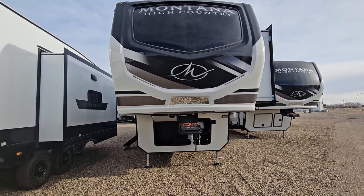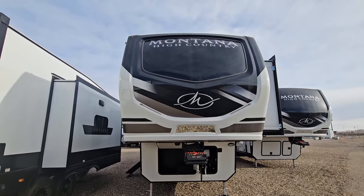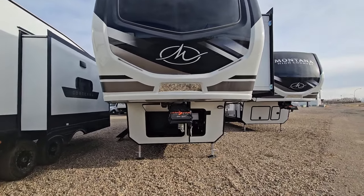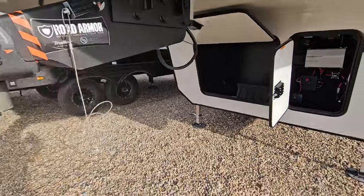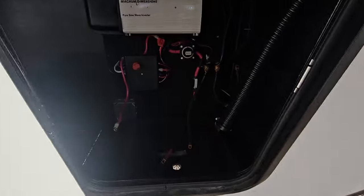We're starting here at the front cap with a fiberglass front cap. You can see that we have an LED strip lighting right across the top above the window there, and two down here in the lower area, and your backup mirror. It's also equipped with a Road Armor fifth wheel hitch here. In your front compartments we have a storage area up front and this area here is for your battery compartment.